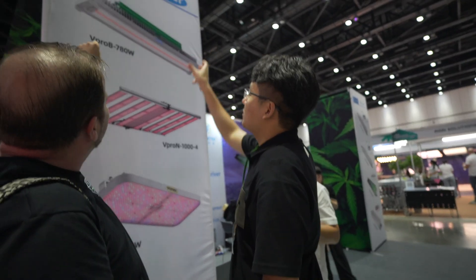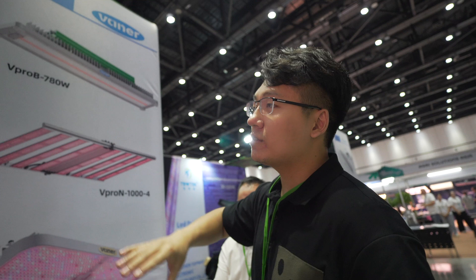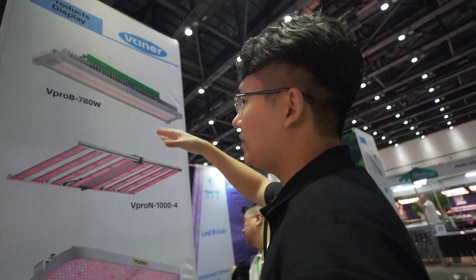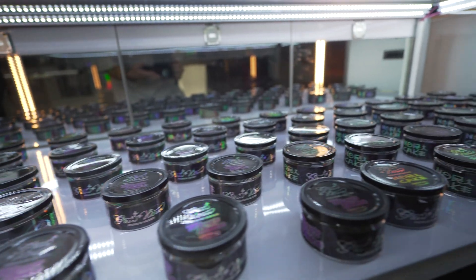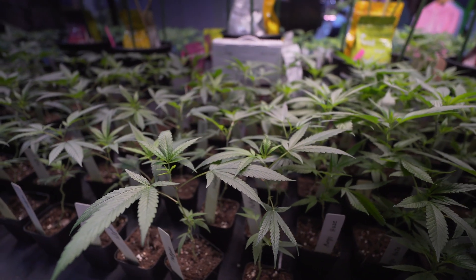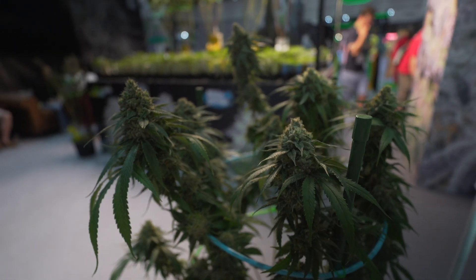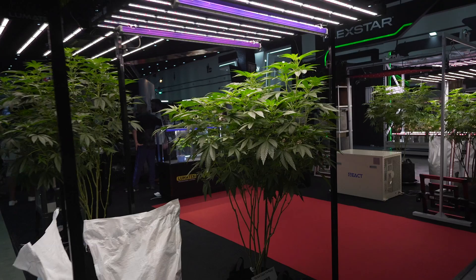For greenhouses like supplemental lighting, or indoor high-bay high-ceiling lights — we offer full spectrum, but we can also customize the spectrum for you. We have been producing lights since 2012, so that's 12 years. In Thailand, we started selling lights since 2017, before legalization. We have done more than 100 farms in Thailand, so we have a lot of positive feedback there.